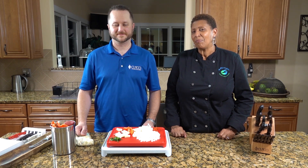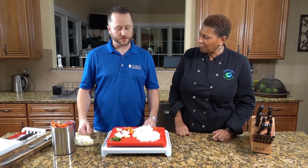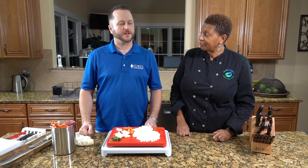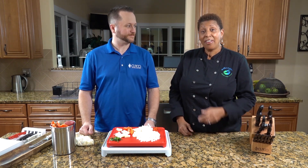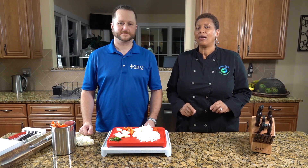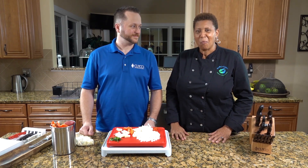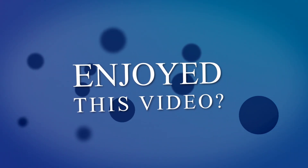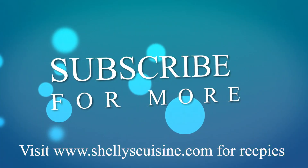Thank you for visiting Shelly's Cuisine. Dave, how can we reach you? On social media, my website is www.knifeguysfinishlast.com, and the same on Instagram and Facebook — Knife Guys Finish Last. Thank you for watching Essential Knife Tips with us. Tune in next week to find out what we will twist next.